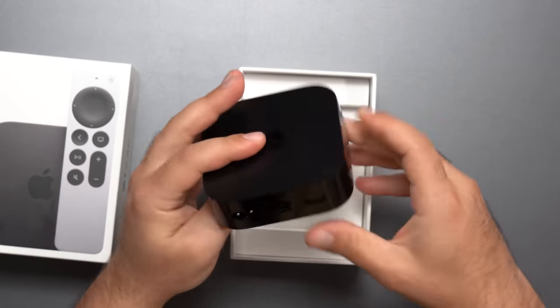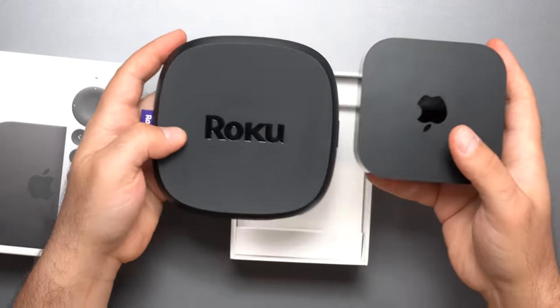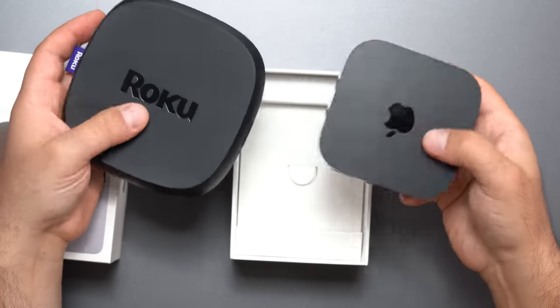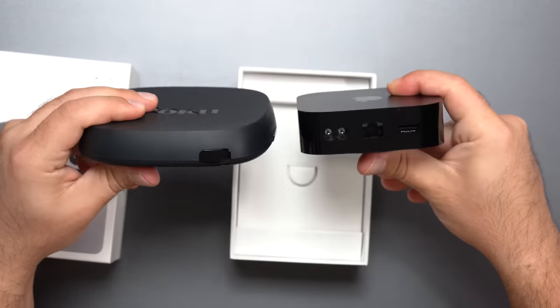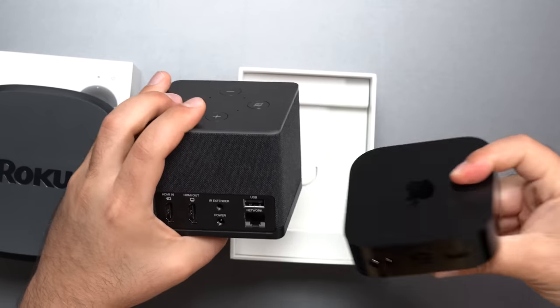This is fairly light and fairly small — kind of smaller than the Roku Ultra. The matte portion of it is a fingerprint magnet, but it's slightly smaller than the Roku Ultra and a lot smaller than the latest Fire TV Cube 3rd generation.